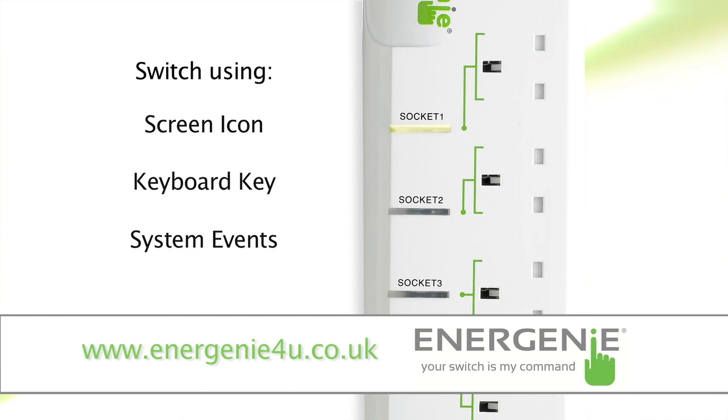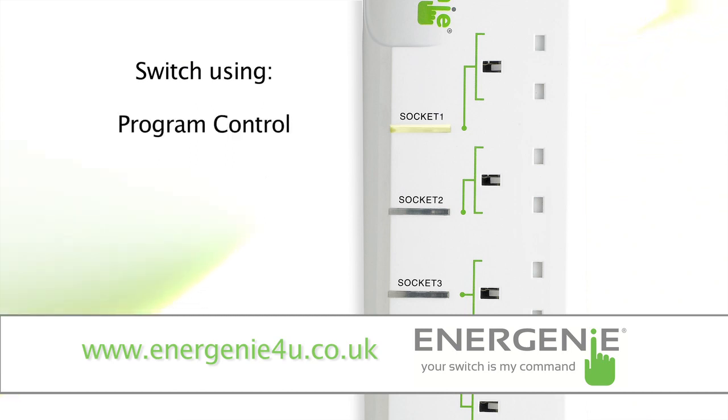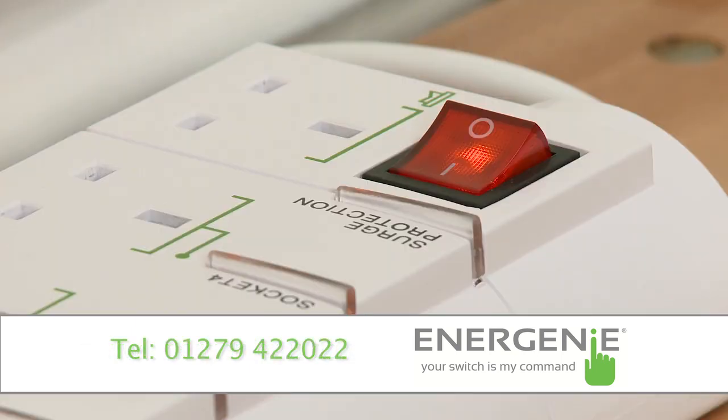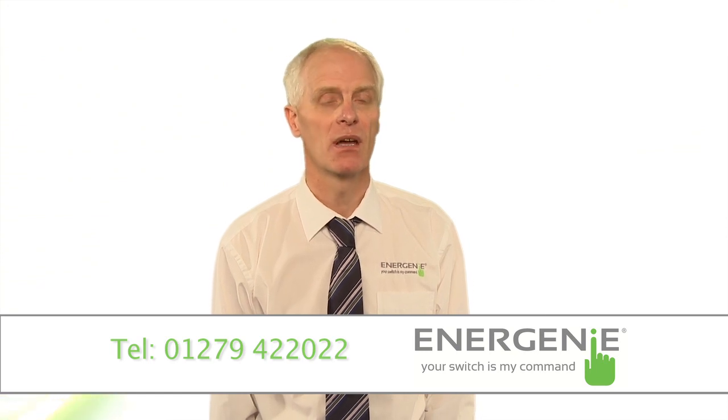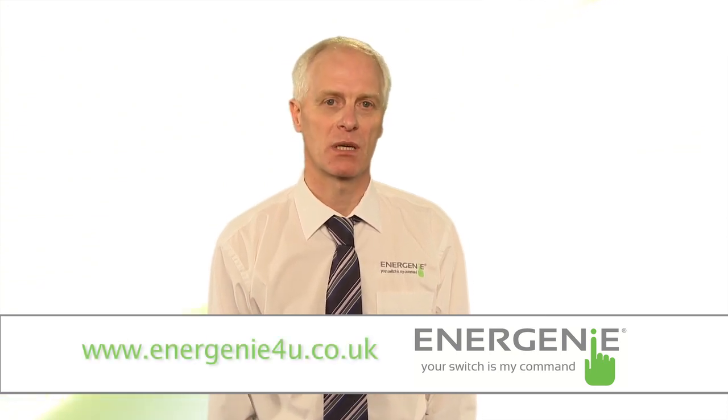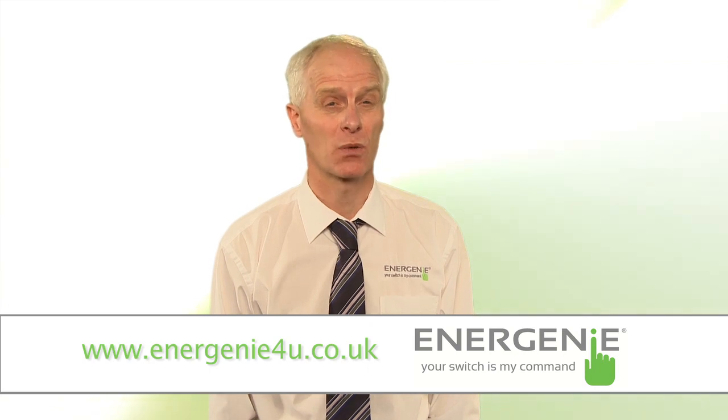The device may also be switched under program control and by setting up its internal timers, allowing it to be disconnected from the computer and used elsewhere. The four sockets may also be switched off using the rocker switch. The unit has other safety features such as surge protection for spikes and surges on the mains input, as well as a resettable circuit breaker to protect against high current and short circuit.